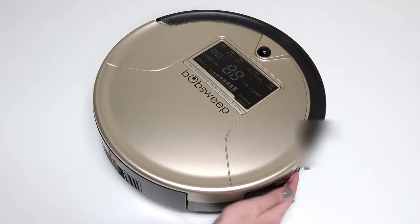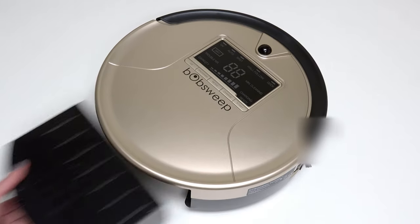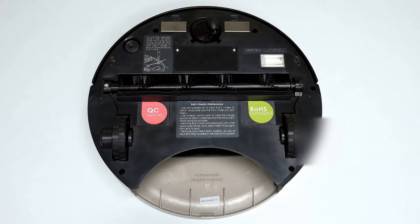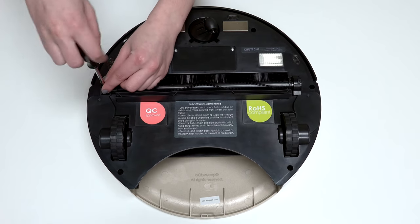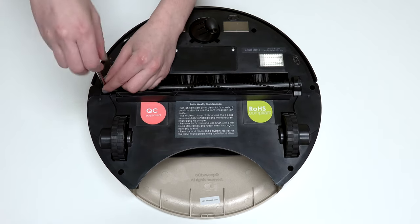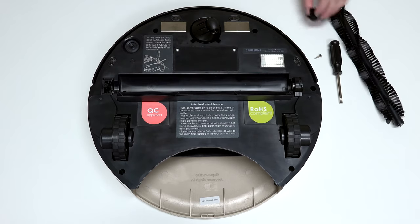Before starting any repair on Bob, turn his side power switch off and remove his dustbin. Then flip Bob over onto a flat surface and remove his main brush using the flat head screwdriver. Keep all removed screws and parts safely aside, as they may be needed for later reassembly.